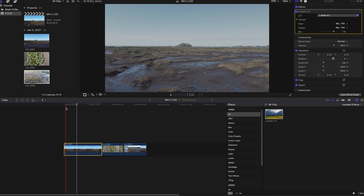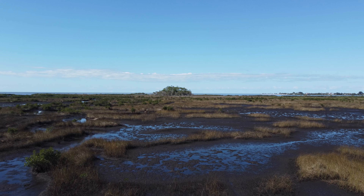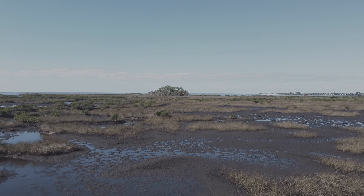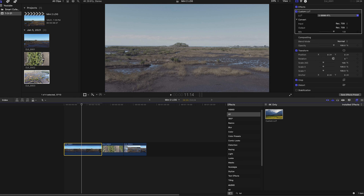I already have it loaded — it's called the U9998 RTL. This is a Rec. 709 to log file format conversion LUT. There's a scientific formula behind this that actually converts the footage — it's not the same as just dropping the saturation and contrast. This is formulating a true log format. Right out of the gate we've already reduced an immense amount of saturation; the color is a lot flatter and very muted.